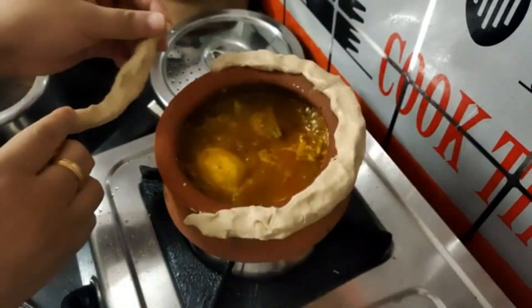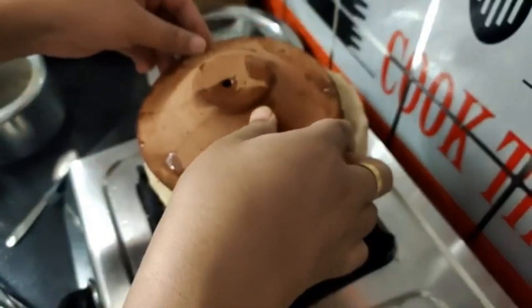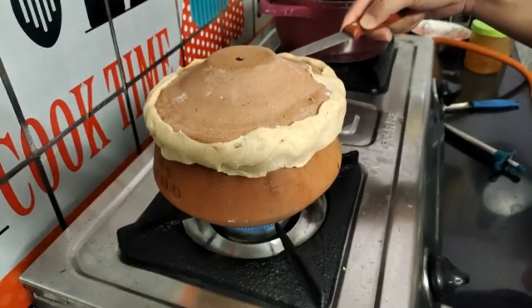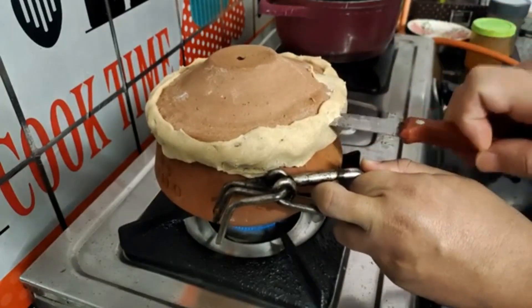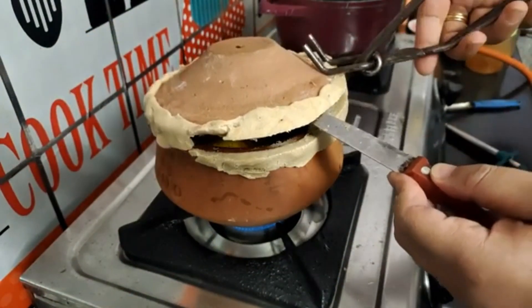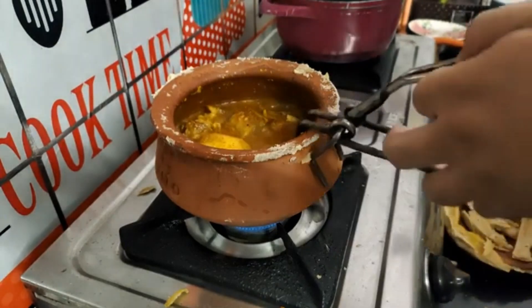It's a hot pot. I like hot pot. I am going to cook for 10 minutes.